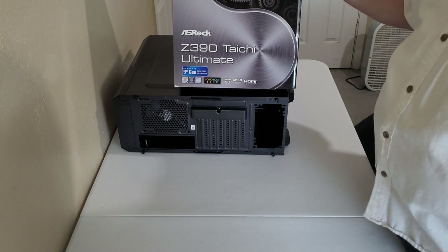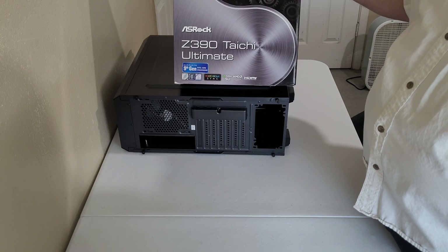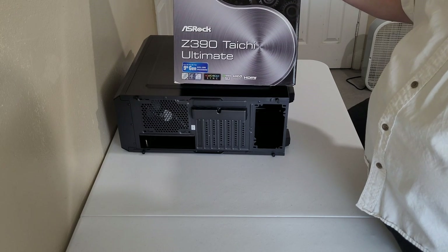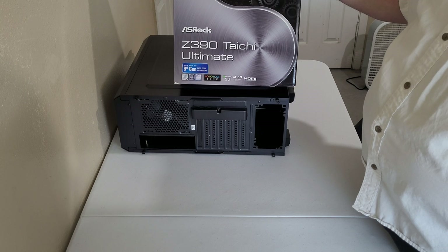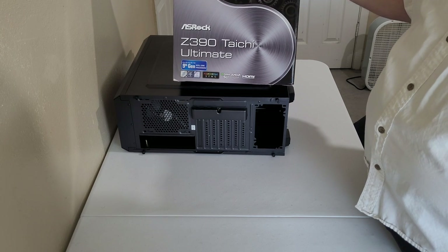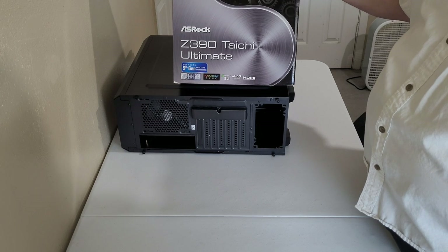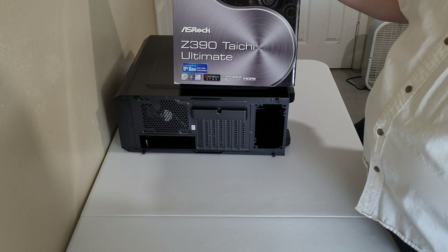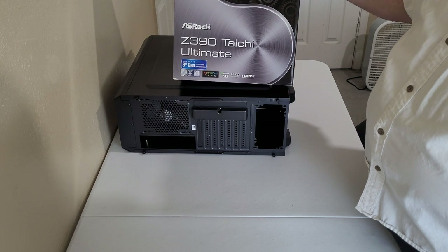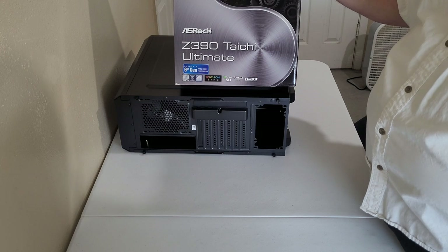The motherboard I'm going with was given to me by my cousin — it's an Intel product. I'm more of an AMD fan myself, but this whole build was based off items I was given for free. Free is always good until you rack up the bill buying all the components needed to complete a free build. It's an ASRock Z390 Taichi Ultimate.